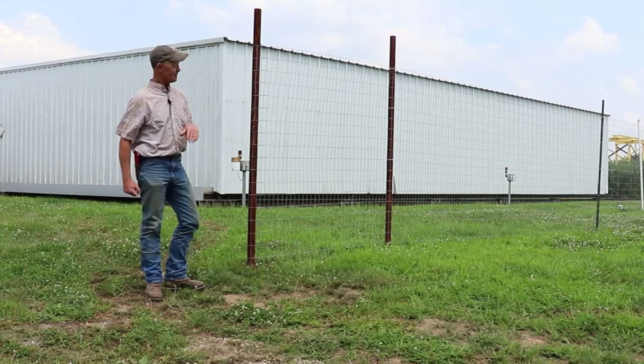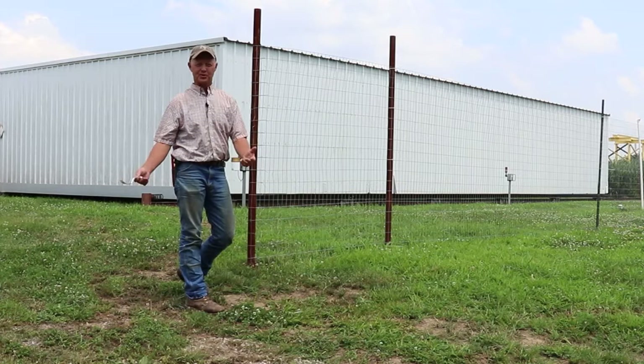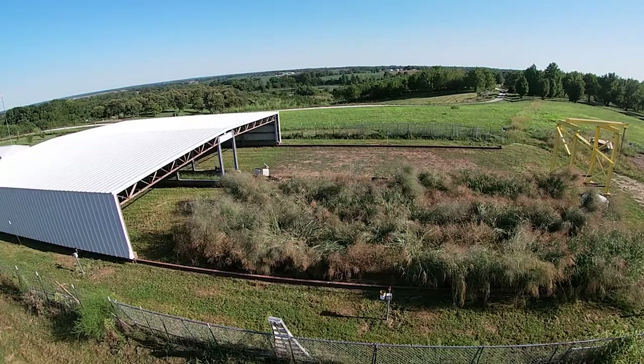I want to show you one that we're actually constructing right now, so we're not finished with this fence. Instead of protecting a fruit or a tree, this building behind me is what we call the drought barn.